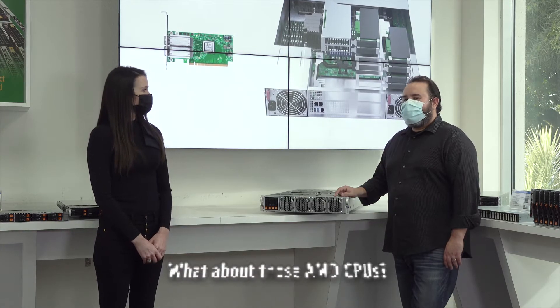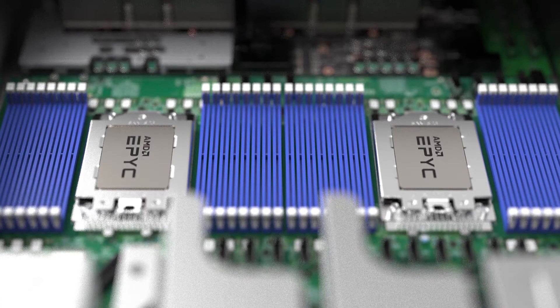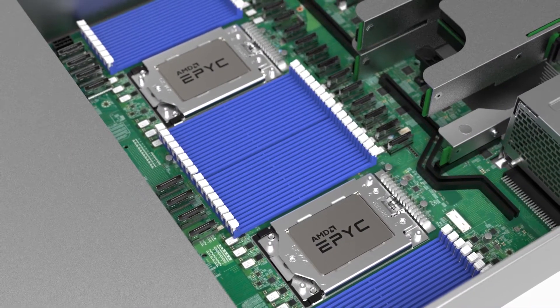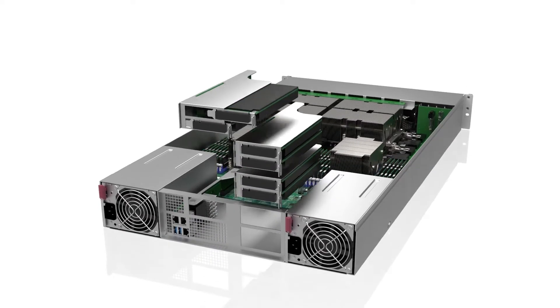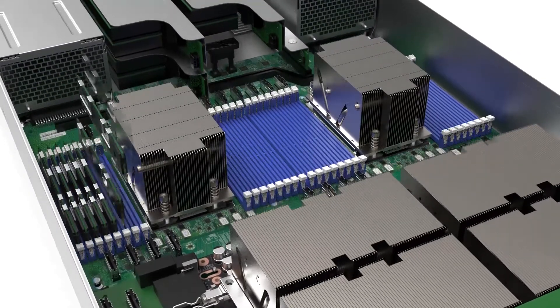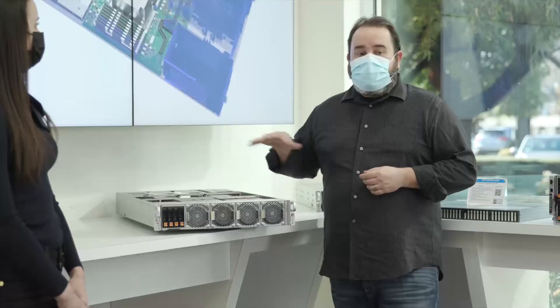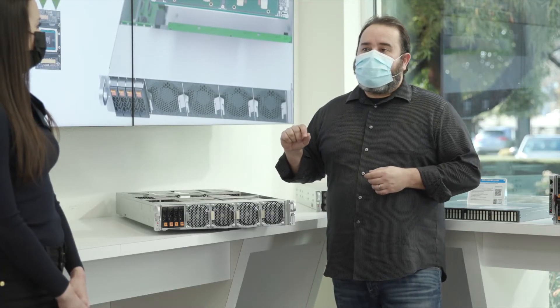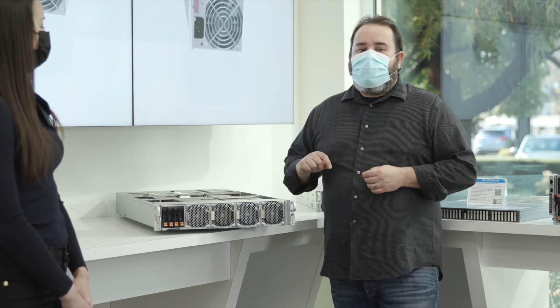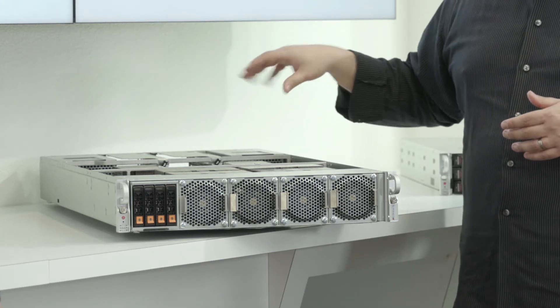What about those AMD CPUs? Here we're using dual AMD EPYC x86 CPUs. We chose AMD architecture since each CPU supports up to 128 lanes of PCIe Gen 4. Gen 4 is double the bandwidth of Gen 3, the previous generation. It also provides 64 cores on each CPU, and we even squeezed in 32 DIMMs giving up to 8 terabytes of total memory support. All of this helps to keep the system's cost down, and our design has been upgraded to faster PCIe Gen 4 to all supported add-on and expansion cards.